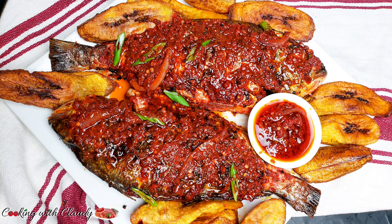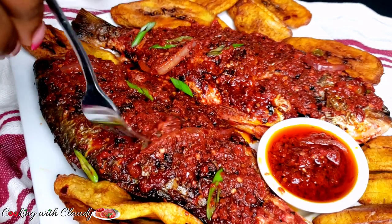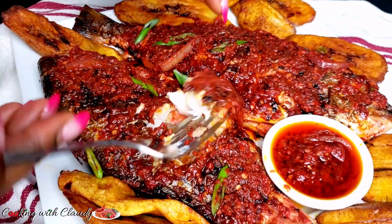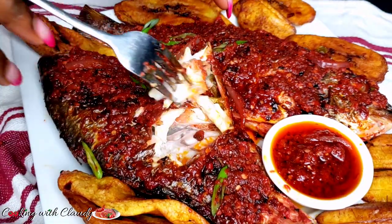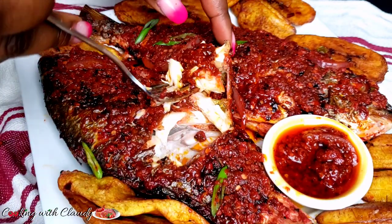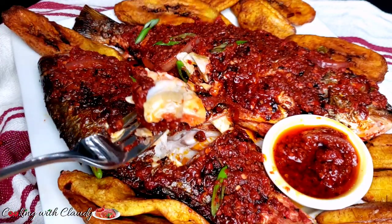Hi guys and welcome back to my kitchen. It's Uki with Claudie here, and on today's episode we'll be showing you how to make peppered grilled fish. If you're new here, a very, very big welcome to you. To my returning subscribers, thank you so much for all the love, the support, the shares, the comments — I really, really appreciate you.